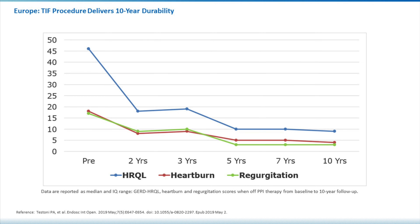This slide demonstrates the longevity and long-term success of the procedure. This is a European study with 10-year durability, and we can see that whether it's the quality of life, the degree of heartburn, or the degree of regurgitation, after five years it remains stable through seven years and even ten years.